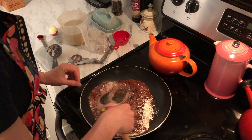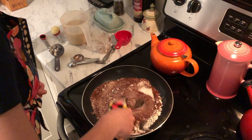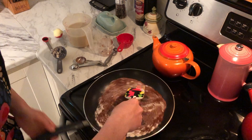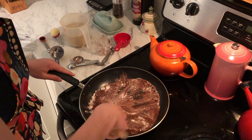As your pan starts to heat up and as you mix everything together, we want to make sure that we've gotten all of these lumps and bumps out and then it's nice and mixed together with an even color.